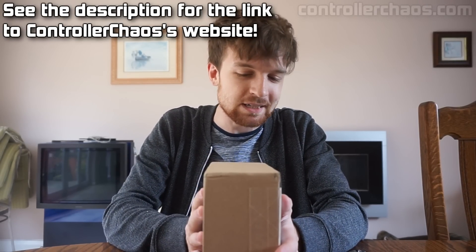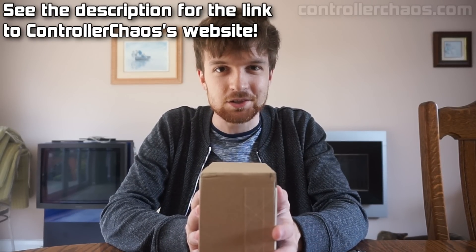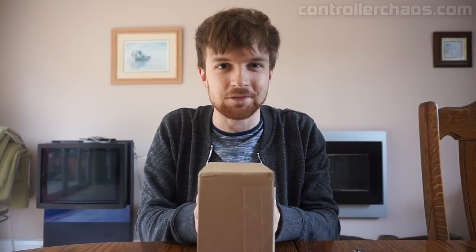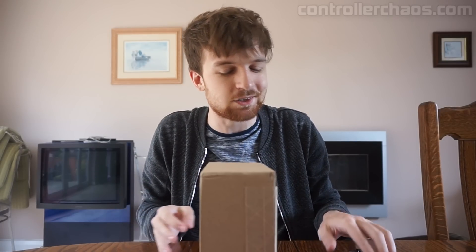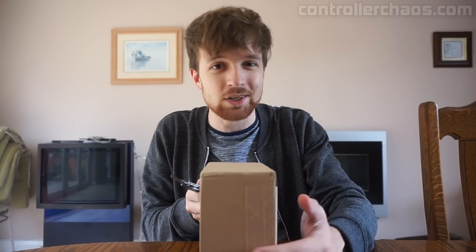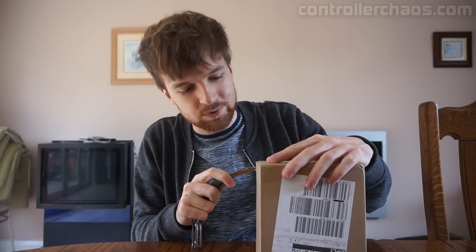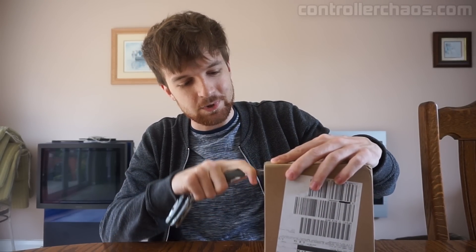These guys were amazing and they sent me a fully customised controller for my own channel, and it is just going to be amazing. I've been looking forward to this package for weeks and weeks on end, and we're not even going to delay — we are going to go ahead and whip this baby open and see what kind of stuff we have going.